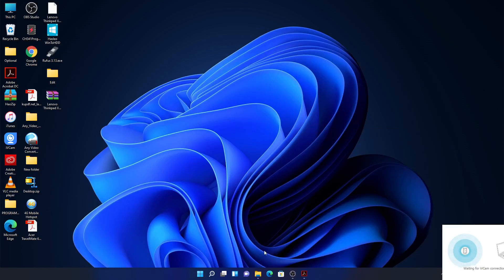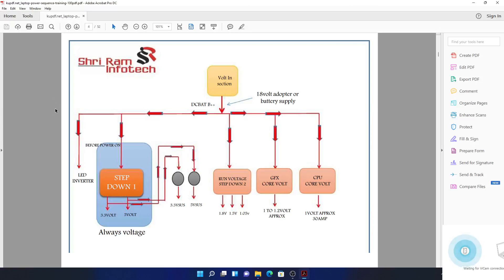Hello guys, it's Bongy on JPB. Let's continue with lesson number two. The information is provided by Sheet Ram Info Tech — I think they're from India. If you want their contact info, check my first video. I'm not interested in that; my interest is showing you how the laptop works according to their guide, which seems correct. I don't see anything wrong with their book, so that's why I'm sharing it.